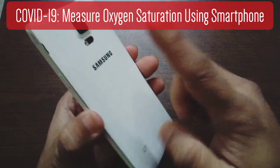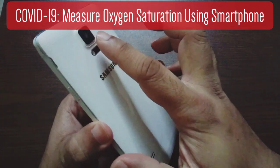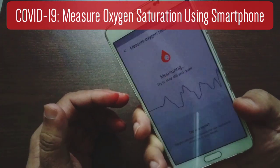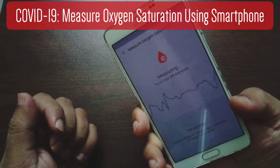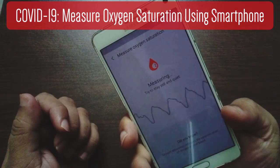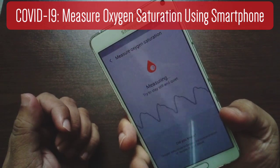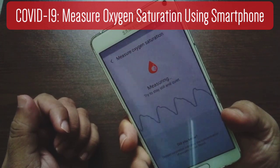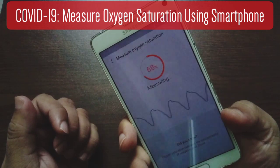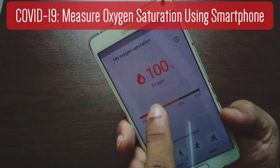So you just need to put one of your fingers on the sensor and you'll see that it will light up — the red light — and it starts to measure your blood oxygen saturation level straight away. It says 'measuring.' So you just need to wait. It doesn't take long. And here you go, it's done. It says 100%, which is good.